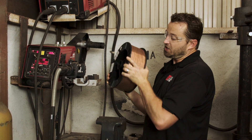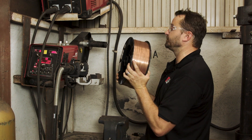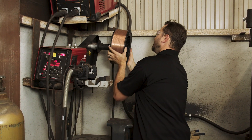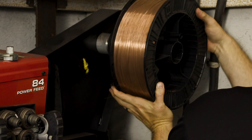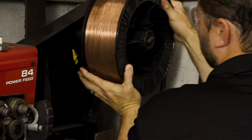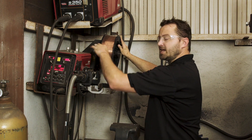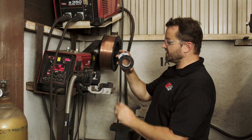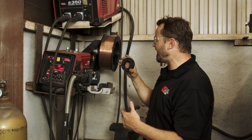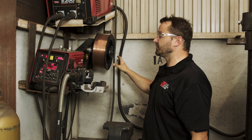When you put the spool on, you want to make sure it's feeding off the bottom, not off the top. You slide it up onto the spindle like so — there's a little piece inside that locks in. Once you get it up on there, you've got a little locking key. Basically it slides on like so, and that holds your wheel in place. You don't want that falling off on you.